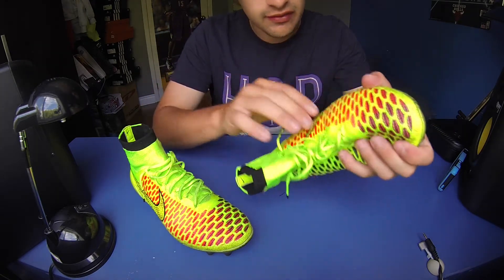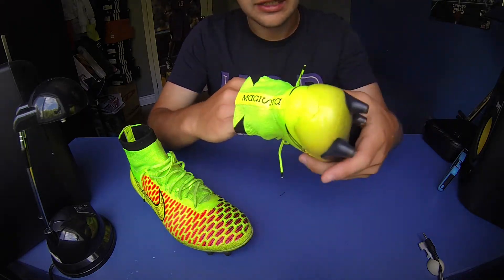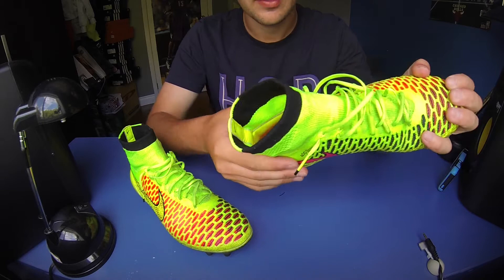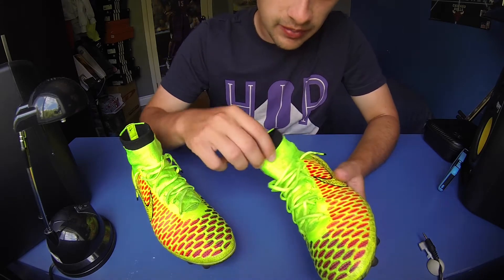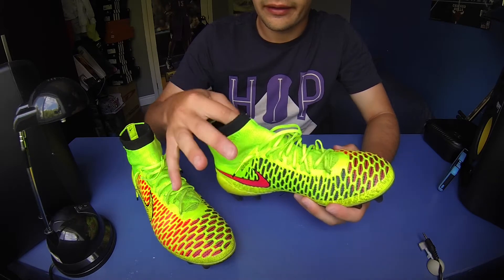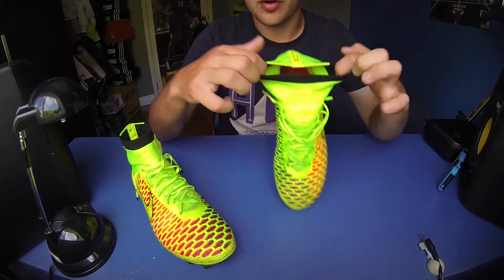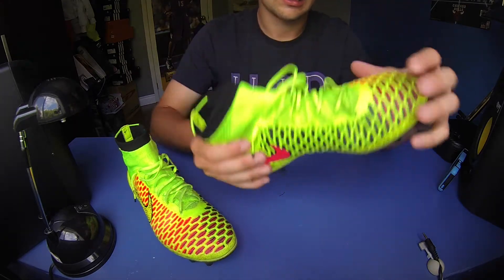The material has softened up and is very comfortable. As far as stretch goes, I don't think it's stretched much compared to other shoes. Obviously leather ones are going to stretch like crazy, but these haven't stretched much at all. There's a little bit up at the ankle — the dynamic fit collar has stretched a little bit — but it still bounces right back to its shape and is more than tight enough around your ankle. You don't need to worry about it permanently losing its hold.